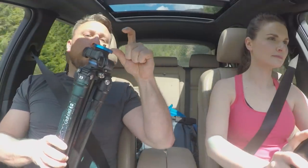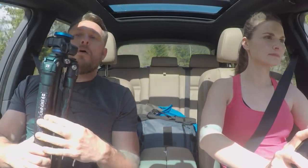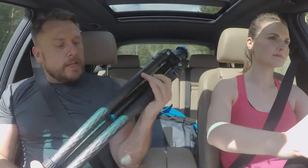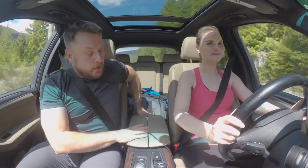I wasn't too sold on the Benro ball heads, and I think my ideal setup would be this tripod with, perhaps, the three-legged thing Airhead 360, which I'll show you in a bit. That combo of that ball head on this tripod is probably the ultimate. So that's my Benro — that's the one that I use quite regularly.